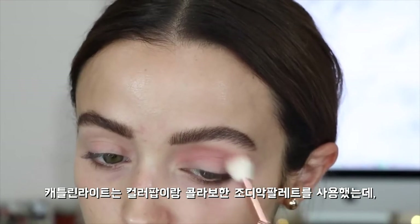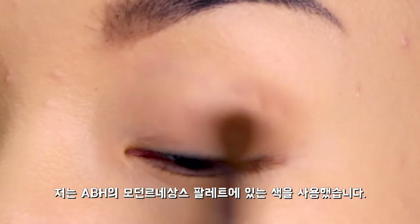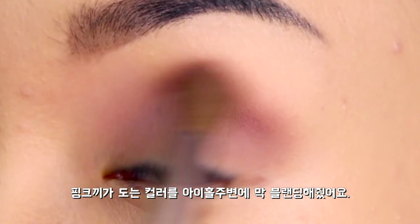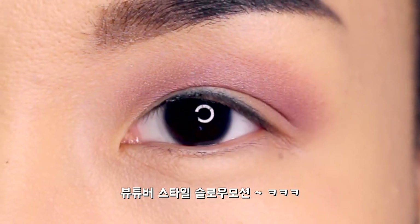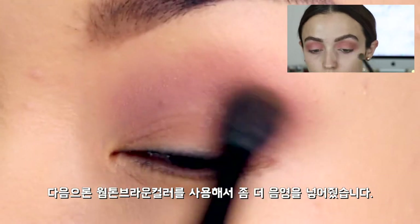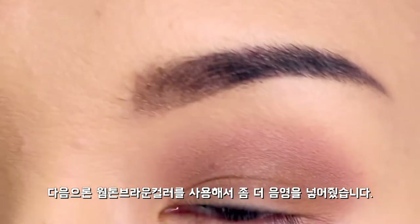First off, she started with a pinkish color from her zodiac palette. Since I don't have it, I used Buon Fresco from the ABH Modern Renaissance palette. I blended it into my crease and pretty much everywhere. Next up, I used the color Raw Sienna, doing the same thing except this time focusing a little more on the crease.